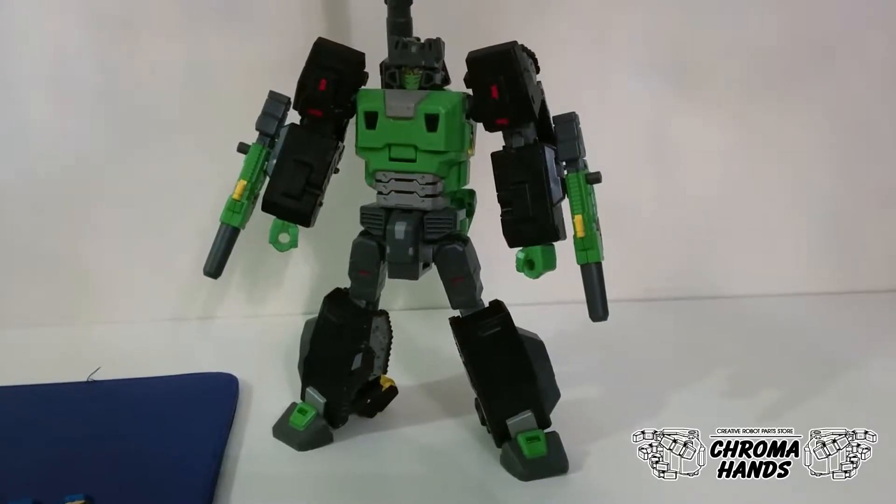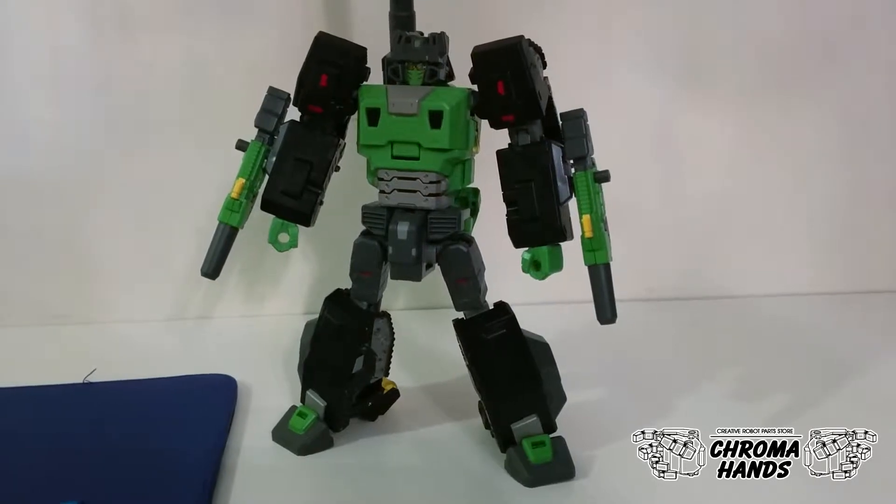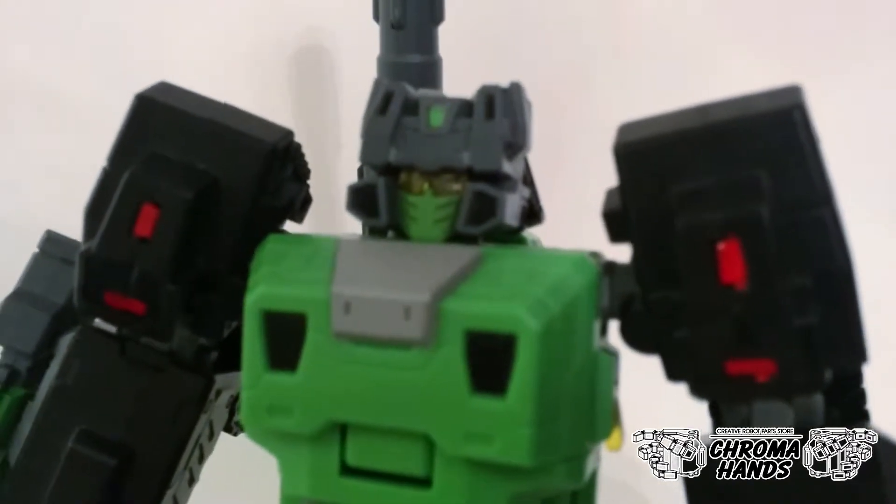Hi all, this is GrummanHands. Today I'm going to show you guys the Toy World Hard Bone Face Replacement Kit. This replacement kit replaces the face on Hard Bone to give it a more G1 look.